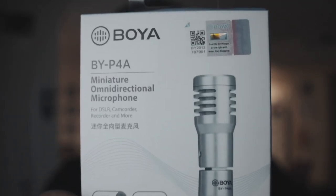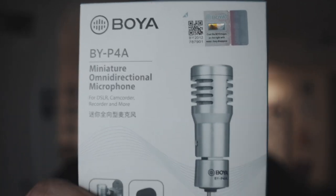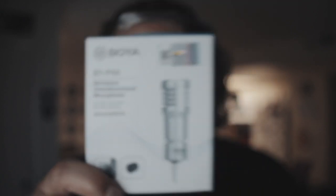I'm reviewing this thing right here — it is the BYP4A from BOYA. It's really small, like a really small omnidirectional mic, and pretty cheap actually — only like 10 to 12 bucks. For all of you who don't have the largest budget but want to get started on filming, there you go.